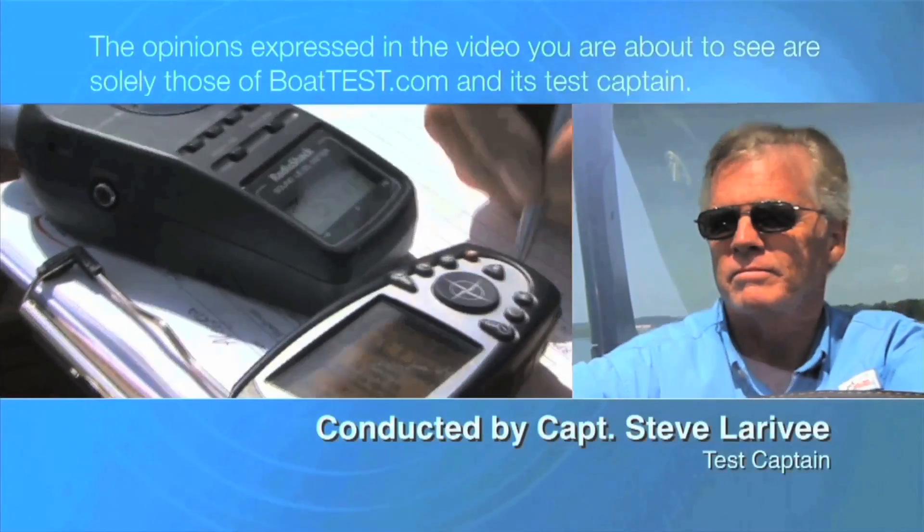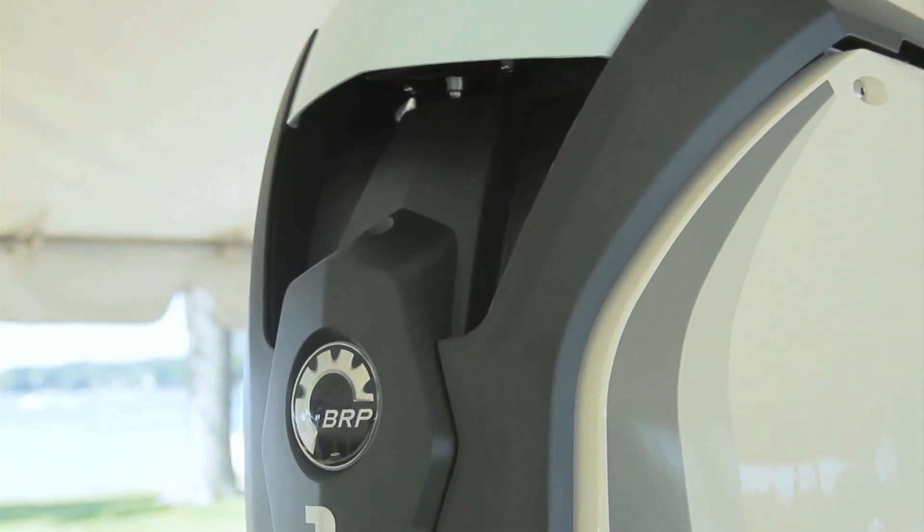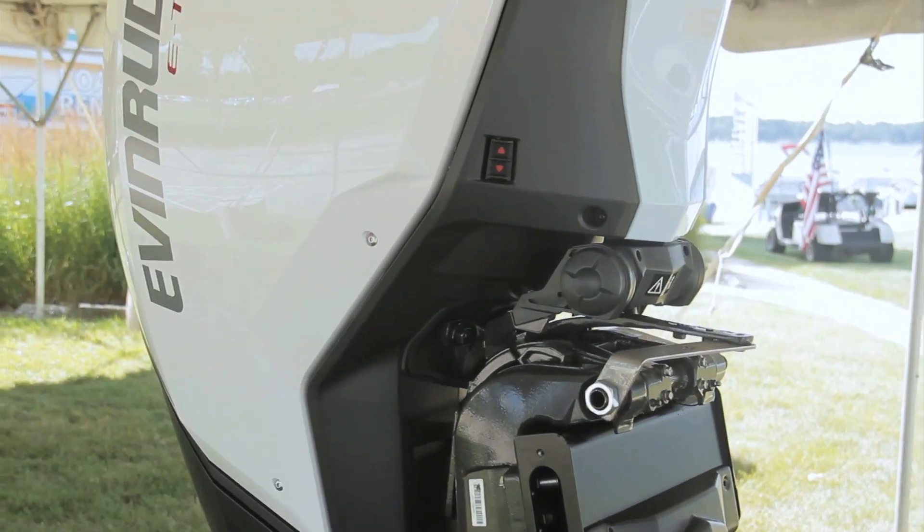The following opinions are solely those of BoatTest.com and its test captain. Recently, Evinrude introduced its new 150 horsepower engine, the E-Tech G2150.